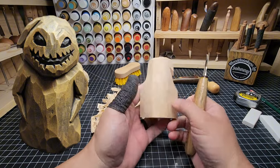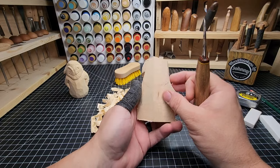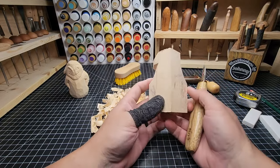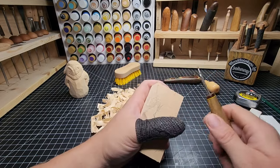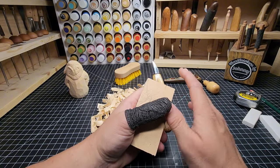So we got the back all cleaned up, generally formed shape for the shoulders. Let's go ahead and do the elbows — the left and right side. And real quick, let's take a brief message from our sponsor — me.